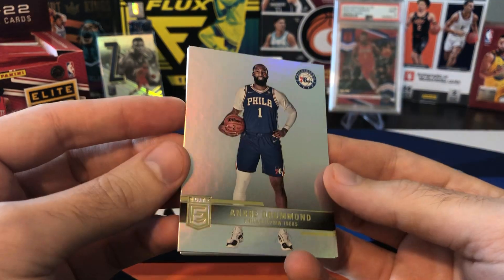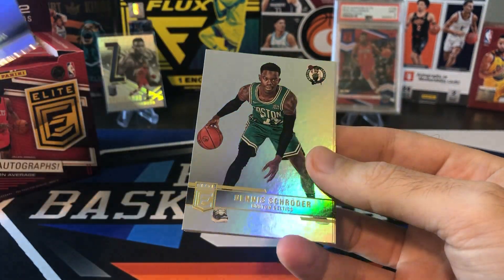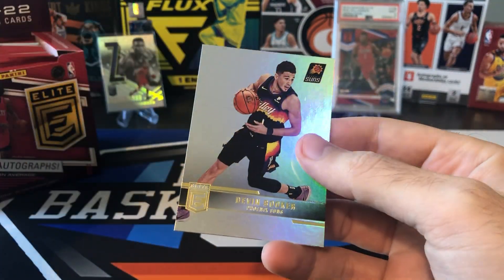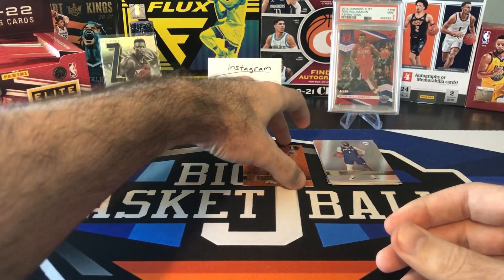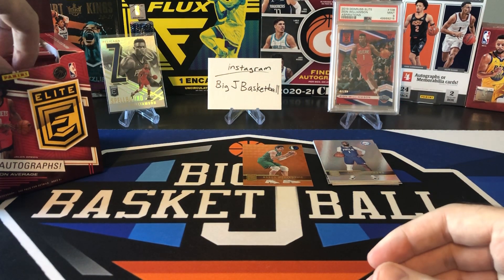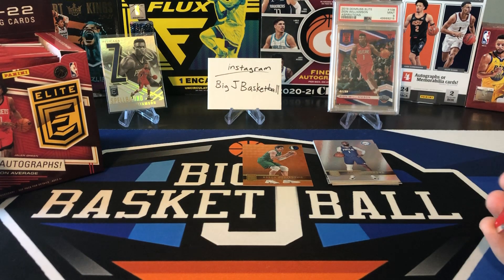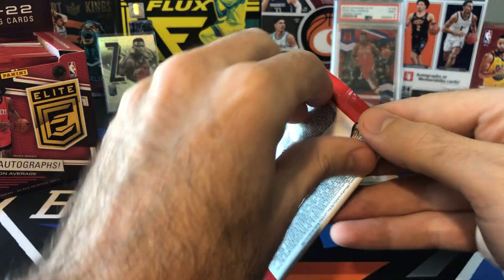Andre Drummond in his Sixers uniform — his next year card will probably be in a Nets uniform. Dennis Schroeder got traded as well. Julius Randall and Devin Booker. That's pack number one. Kind of like the red parallels in Mosaic Hobby and red waves in Prism Hobby — not numbered — same thing with these oranges. We're probably going to get a lot of those in this box.